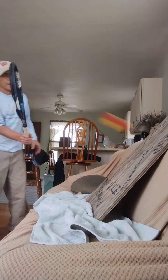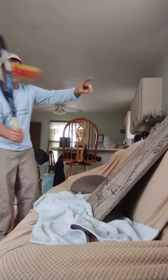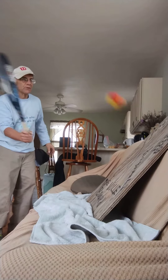I practice with this volley board using a foam ball. I just put it against my couch — it has some tips on there — and I keep the racket at a 45-degree angle.